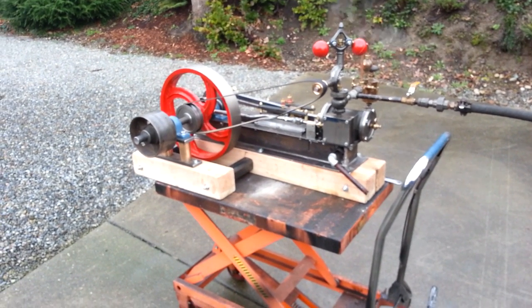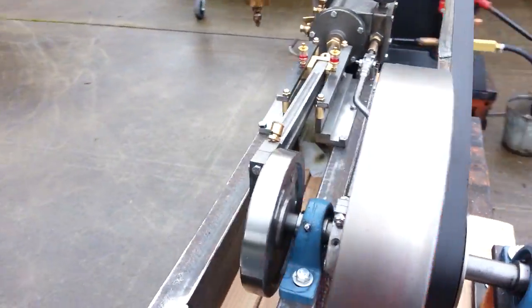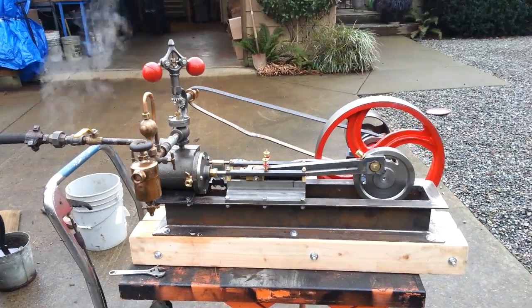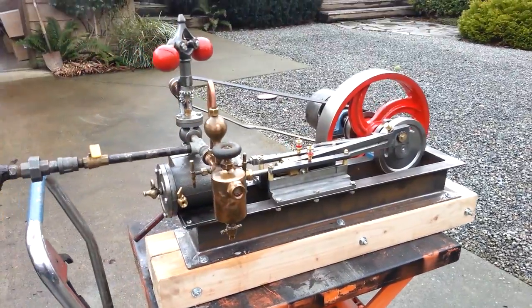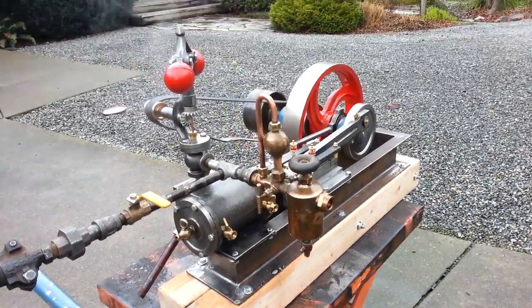Here's my mill steam engine. 36 inches long on the wood frame, 20 inches wide to the outside of the pulley. It's built from castings that I've developed over the years. It includes an antique oiler and a flyball governor.